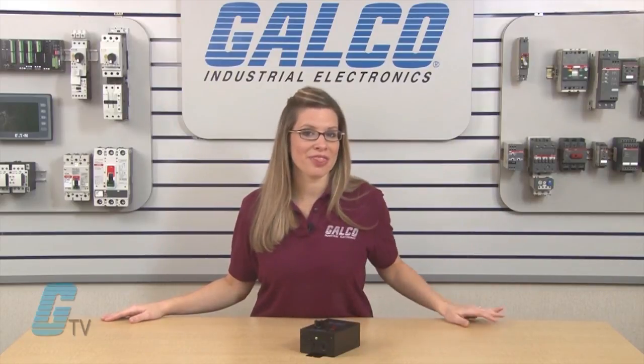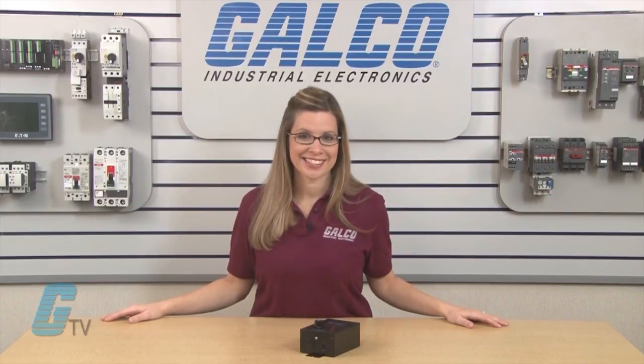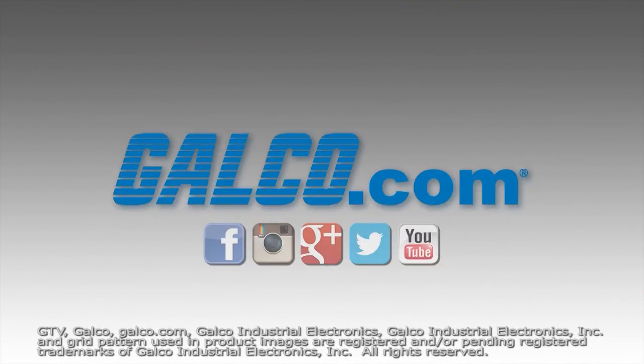KB Electronics KBWM Series DC drives, along with thousands of other products and services, are available at galco.com. KB Electronics KBWM Series.